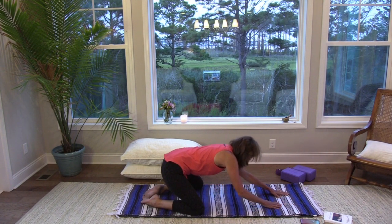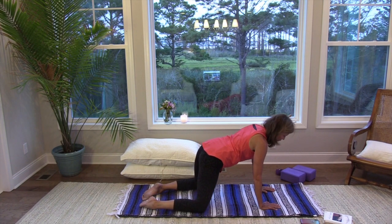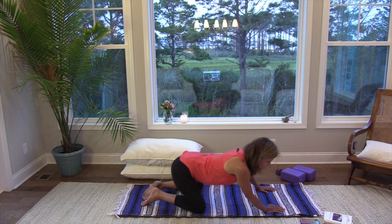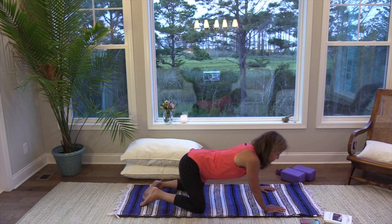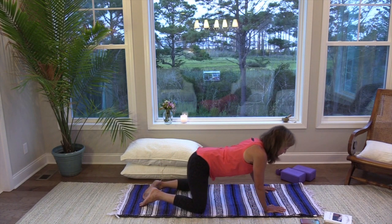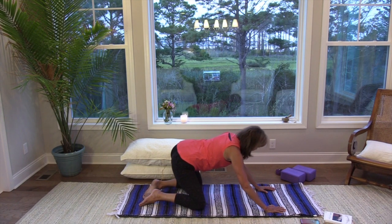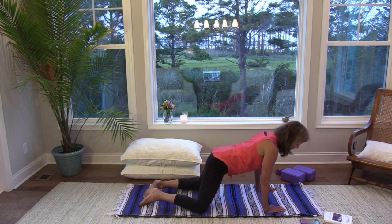On your next inhalation, rise back up to tabletop and take those hip circles in the opposite direction. See if you can remember which way you went and go the other way — maybe you'll take a pass in one direction and your body knows. Take those circles, inhaling coming forward and exhaling sending those hips back. You can even close your eyes here and just feel the sensations. If your knees bother you, please put something under them.